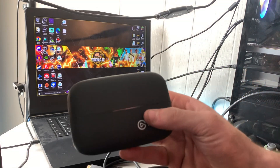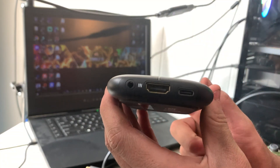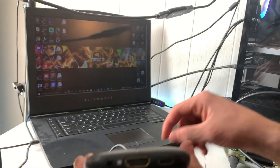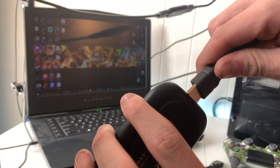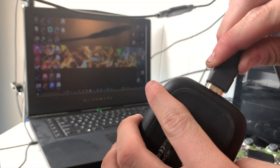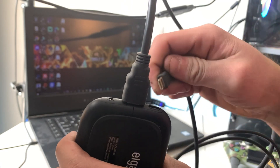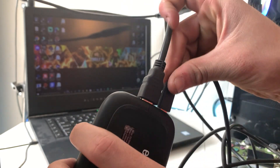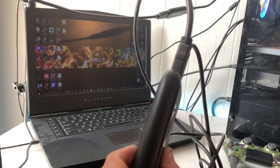First, take your capture card and look at the IN port where it says IN, then take your HDMI cable and plug it into the IN section. After that, take your power cable — take the USB-C side and plug it into the IN port as well. You'll have something that looks like that, and that's all you need.